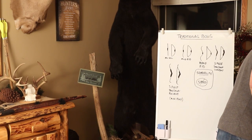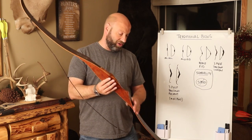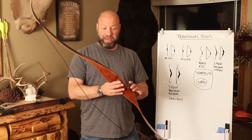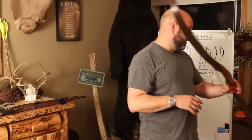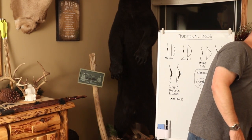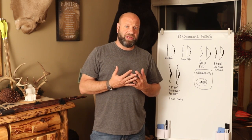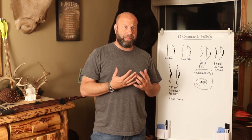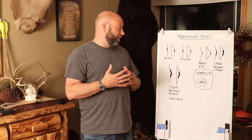You also have one-piece recurves, which have no takedown option — it is all made from one piece of wood. That's a one-piece recurve type setup. So those are basically your different kinds of bow options. Now, what do you get if you're a new shooter? If you're coming into traditional archery or converting from a compound, what's the best way to go?